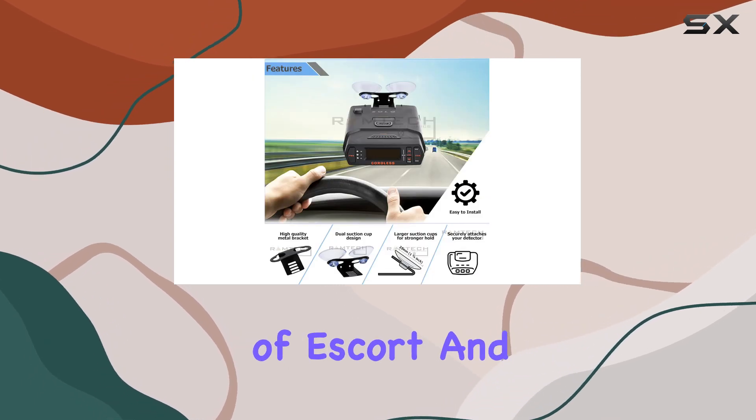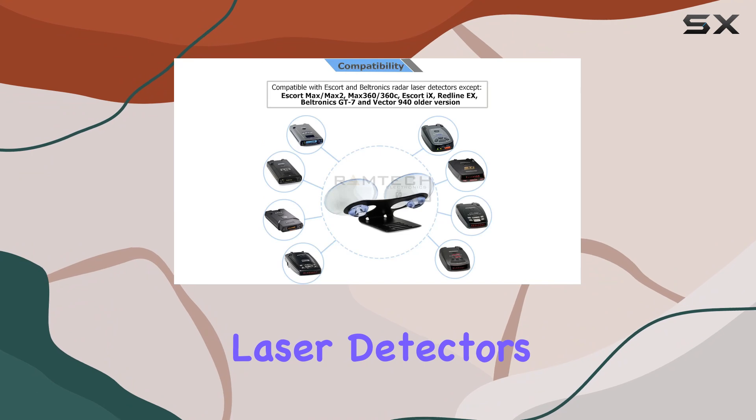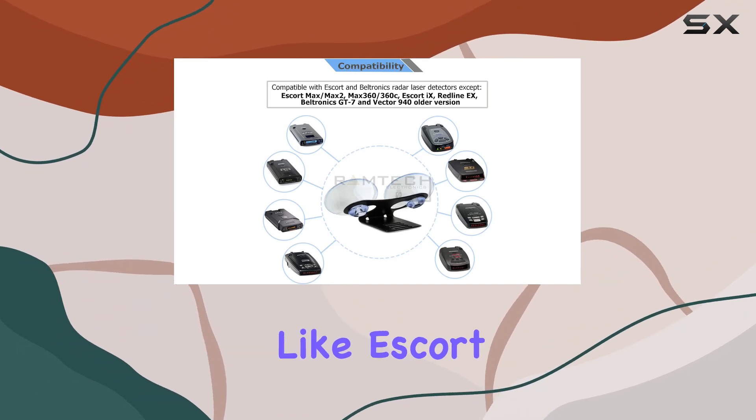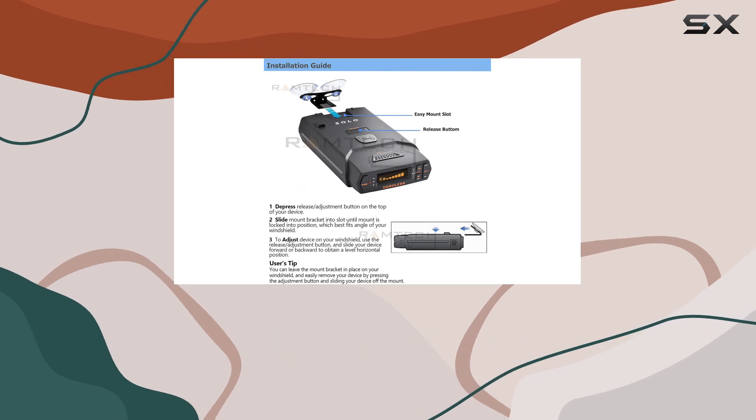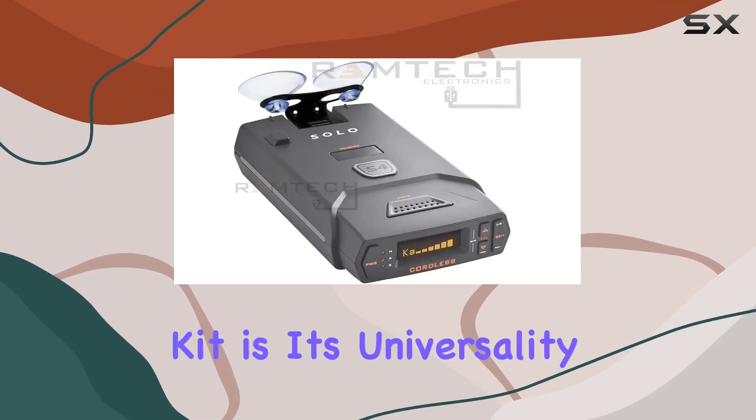It's compatible with a range of Escort and Beltronics radar laser detectors, except for a few newer models like Escort Max, Max 2, Max 360, and Beltronics GT7.